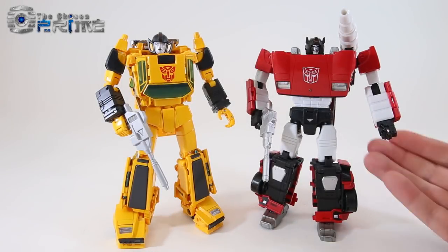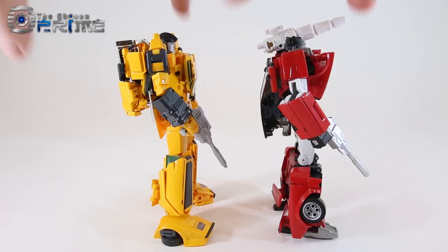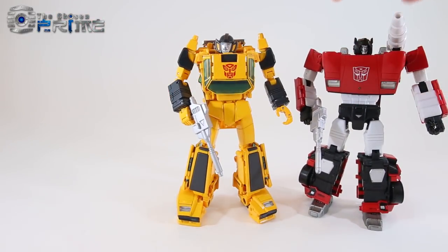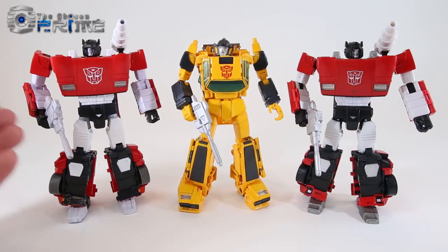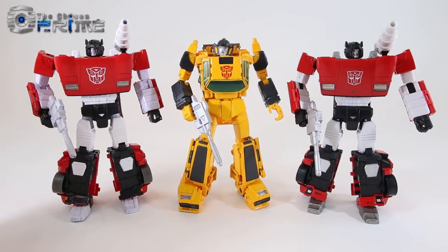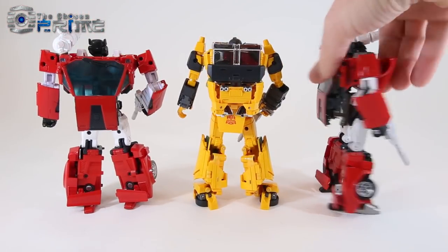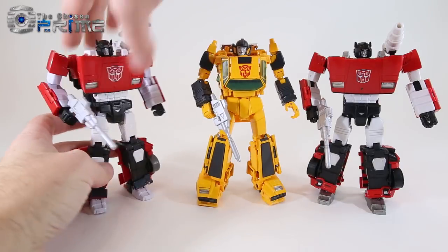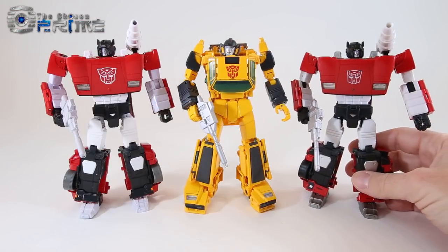Comparing Sunstreaker with his twin brother Sideswipe — this is the original MP12 Masterpiece Lambor — you can see even the older one looks great side by side with his twin. They have similar vehicle modes but quite different robot modes. Bringing in the recent MP12 Plus — the animation cartoon colored version — MP12 Plus has a brighter red paint and glossy white on his feet and legs to match the cartoon. Neither one stands out as clearly better than the other as a version of Sideswipe; they both look good, and Sunstreaker fits nicely between them.